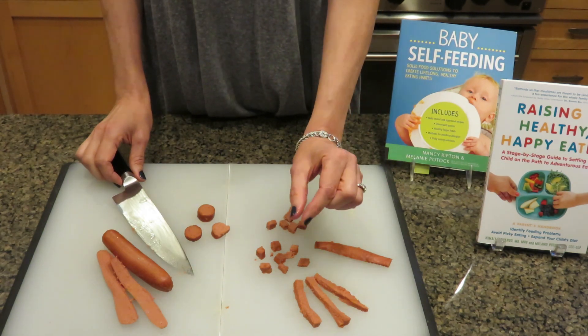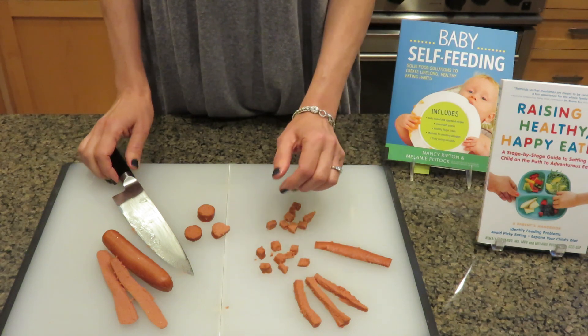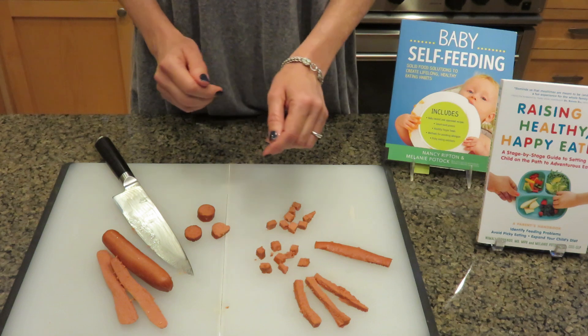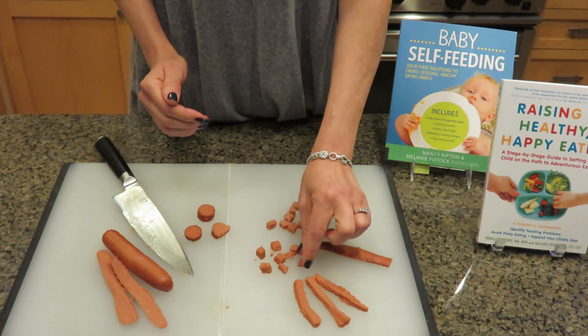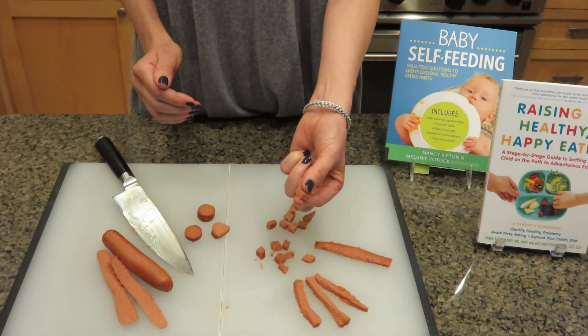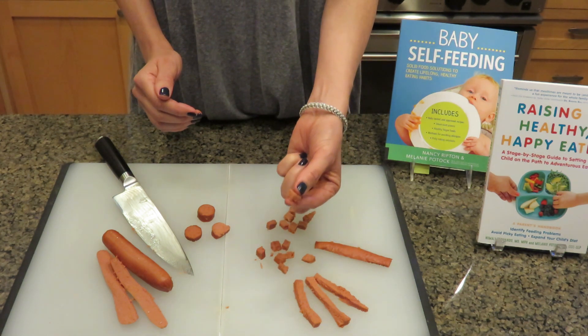Plus, for kids who are first using their pincer grasp — from around six months to even 14 months — when they're trying to grab slippery foods, a cube is a lot easier for them to pick up and they won't be as frustrated. Just make sure it's small enough.